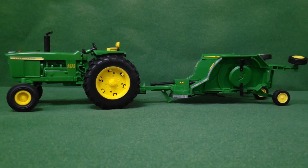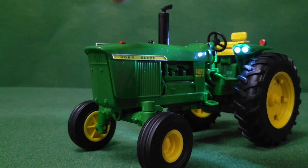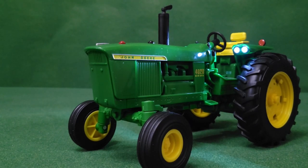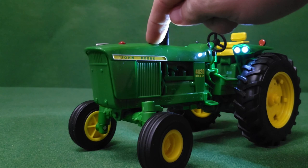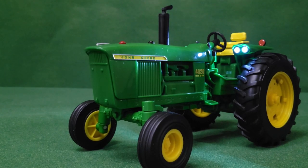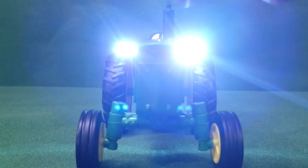It does take a pretty good amount of punishment. This is a Big Farm toy, so it comes with lights and sounds. Push the fuel cap for the engine noise, and then push the radiator cap for the backup beeper. The LED lights are very bright — they will blind you, so don't look at them.